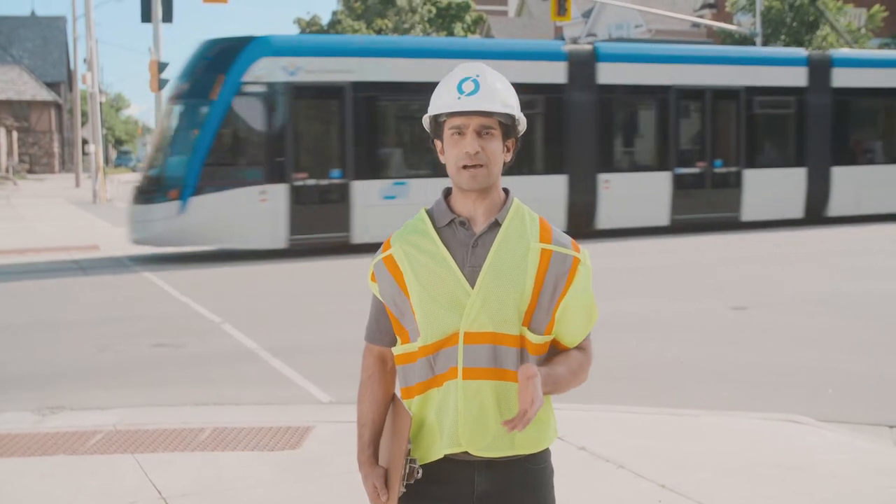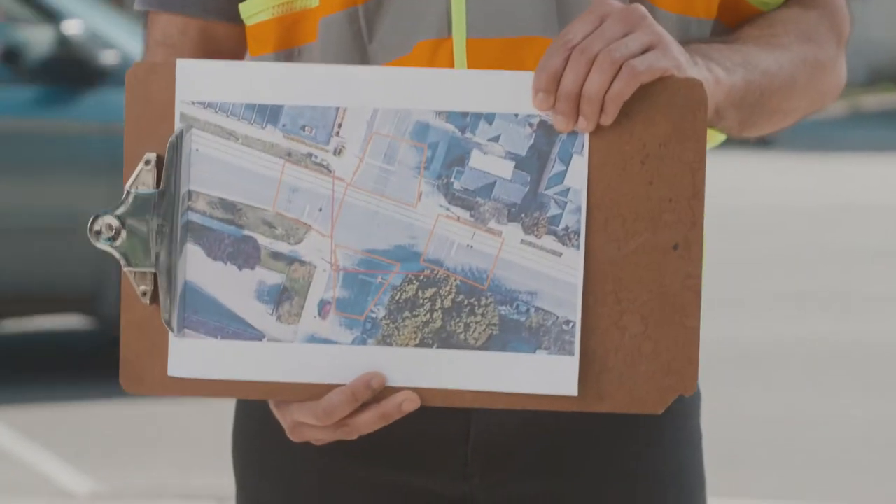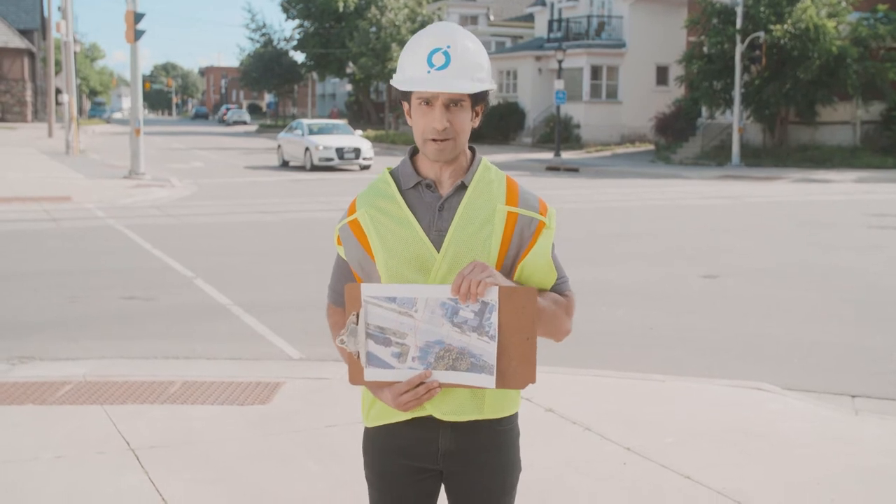To speed things up, I contacted the My Vision support team for recommendations on where to deploy. Using the coordinates I provided, they mapped out the best location for me to set up so I don't risk losing valuable recording time.